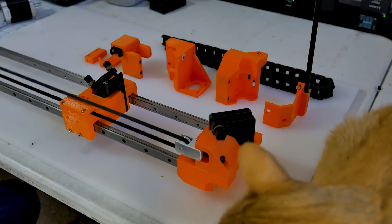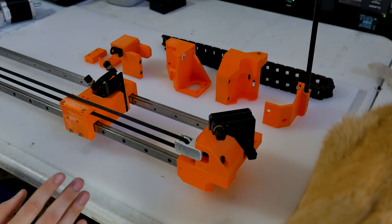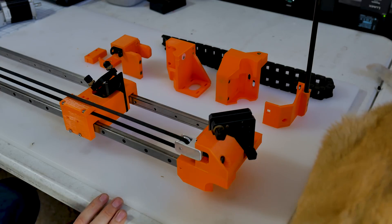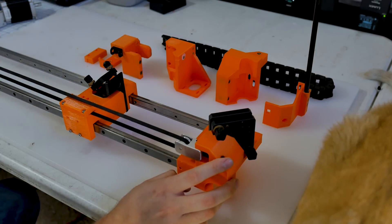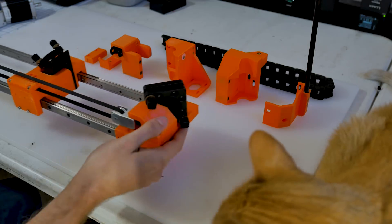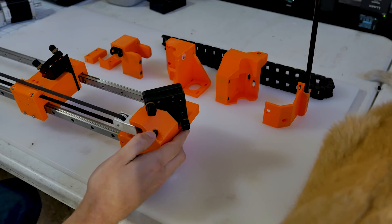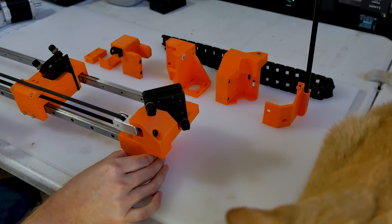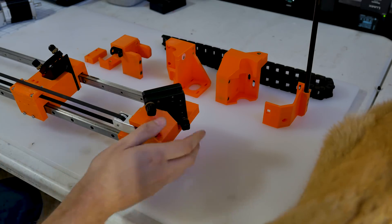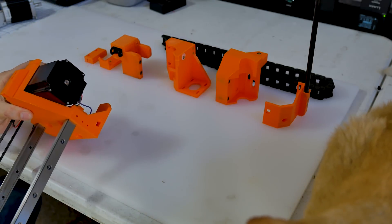I built most of this off camera, but I'll go over a few design elements. The main changes between version one and version two: number one is overall stiffness — that's why you see the second motion rail. Number two was belt tension; I redesigned a belt tensioning mechanism in aluminum now that we have a decent lathe and mill. I also made a much stronger mirror mount and, of course, a new motor mount.